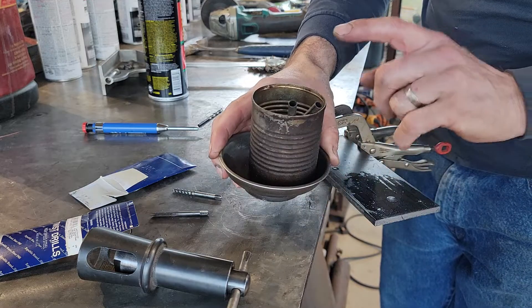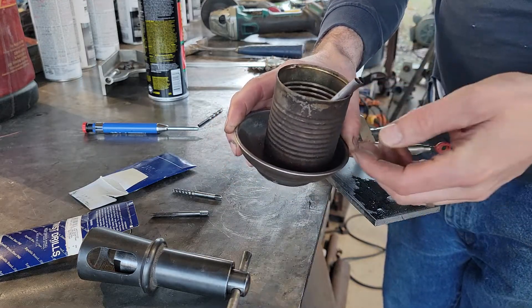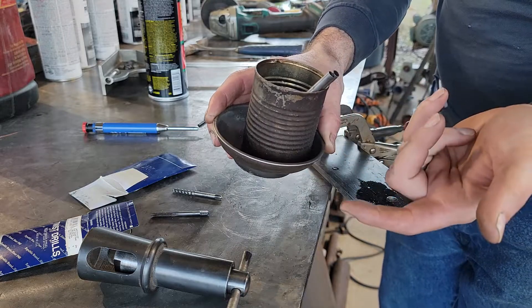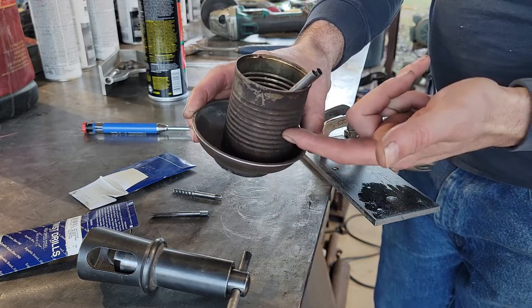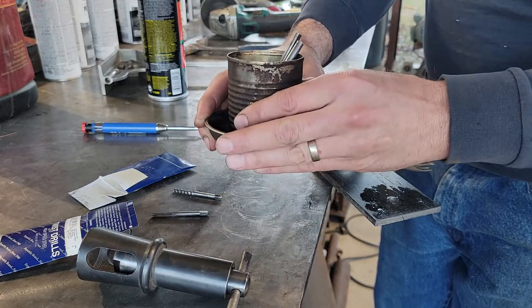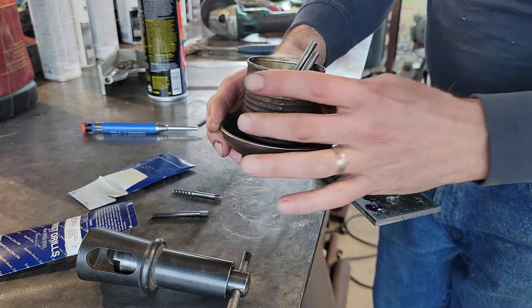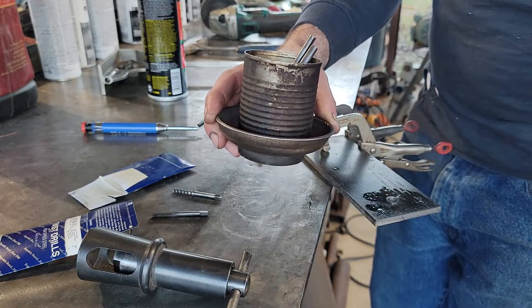Another thing I do is take a little bit of cutting oil, a couple of acid brushes that you use for putting soldering flux on copper, a tin can, and one of those small magnetic parts trays from Harbor Freight — because it holds the can down and keeps it from spilling.